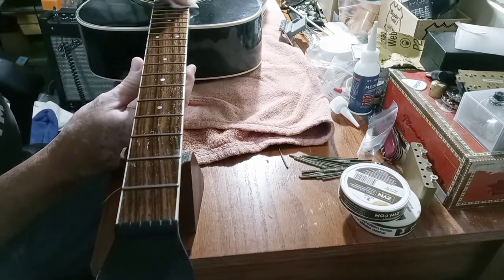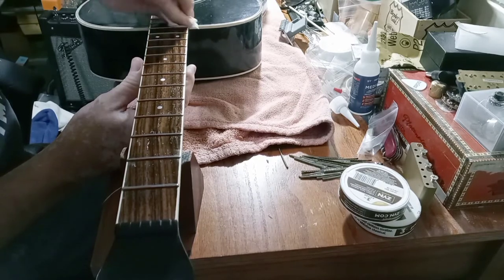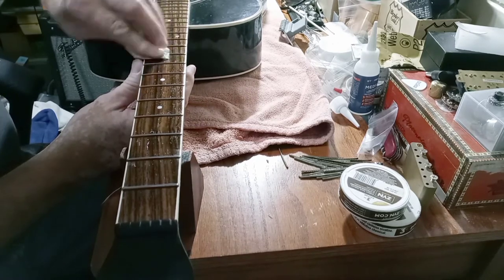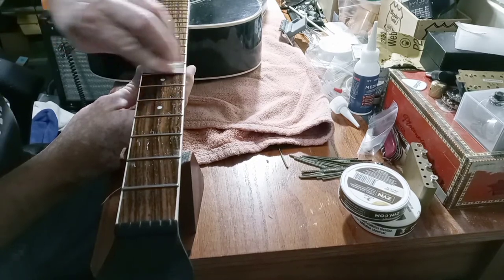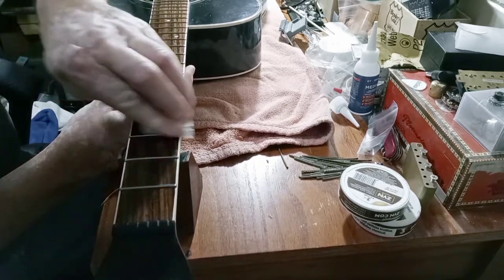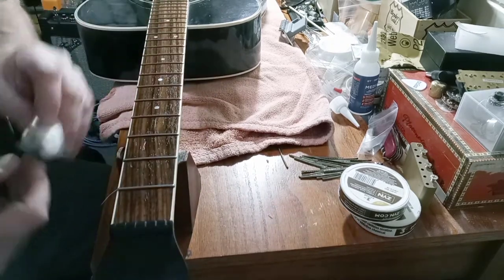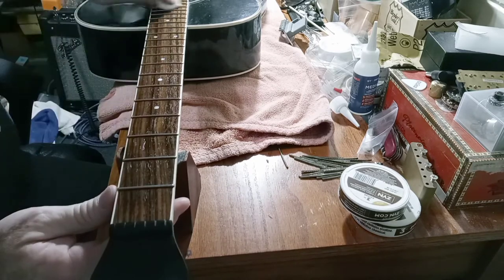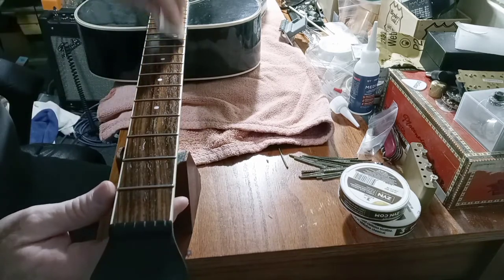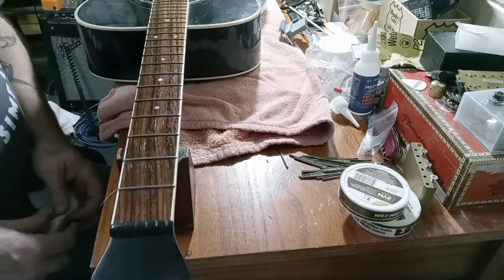It's a guitar that the guy's dad gave him - I don't know how long ago, years ago, whenever. He ain't never played it and whatnot. He wants to fix it up and give it back to his dad. That'll be something we'll have coming up hopefully this week. I know it's an electric guitar, that's all I know. It could be a bass, it may be a Squier Bullet, and it may be a '59 Les Paul - who knows? I have no idea.